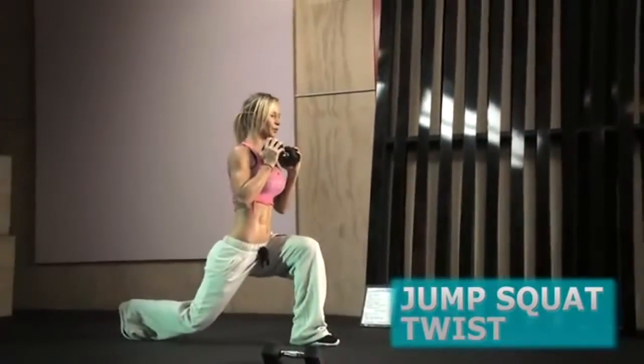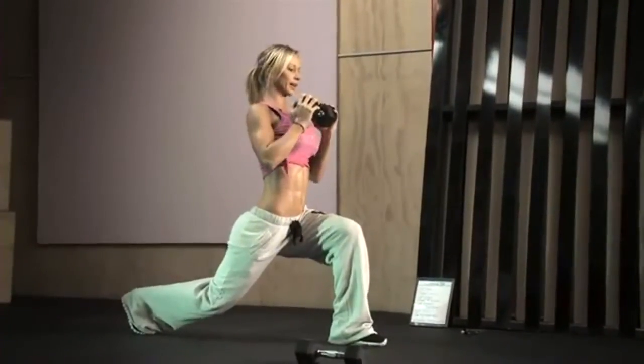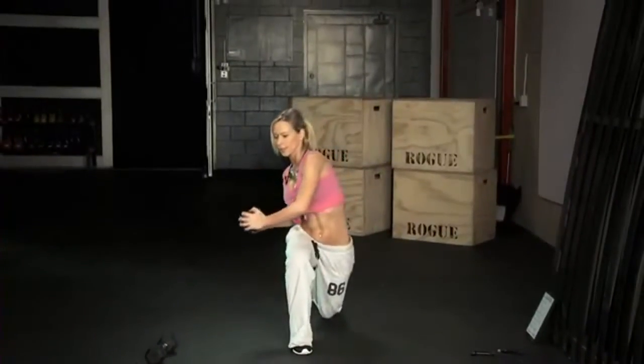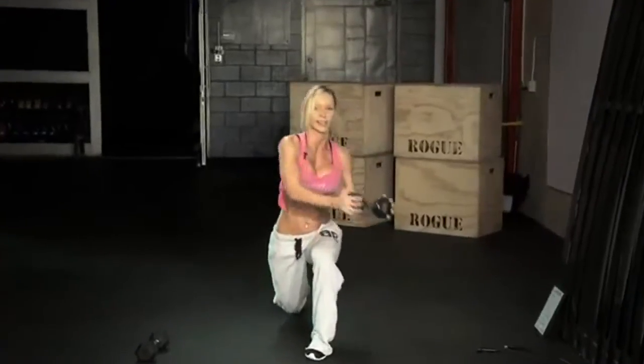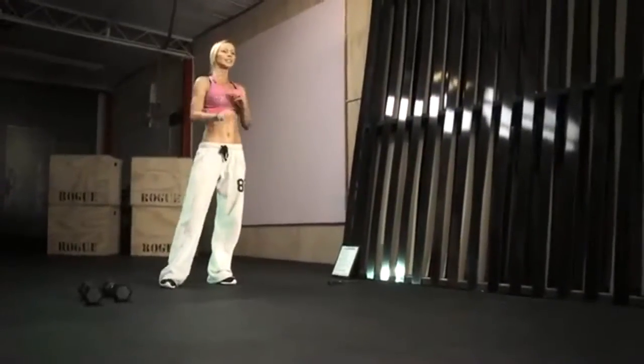For the next exercise you need only one dumbbell — hold it with both hands. Start in a lunge position with your knee pointing straight forward, don't buckle the knee in, abs tight, chest up, shoulders back and down. Jump and switch legs, then twist to the side across the front knee, down and up. Keep going — jump, switch legs, twist to the side. Push really hard and do as many reps as you can in the 25-second interval. Then put the dumbbell down and do high knees again.